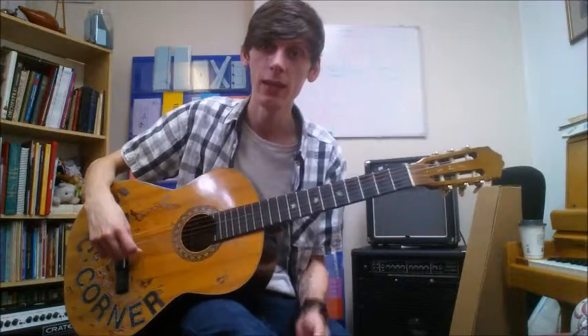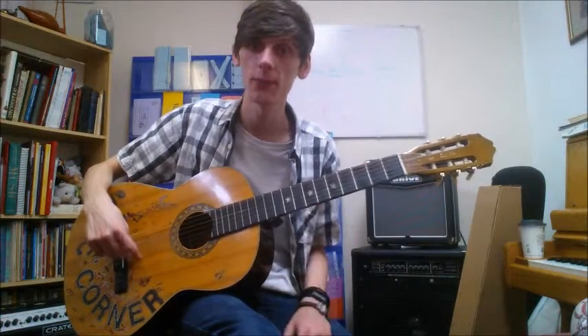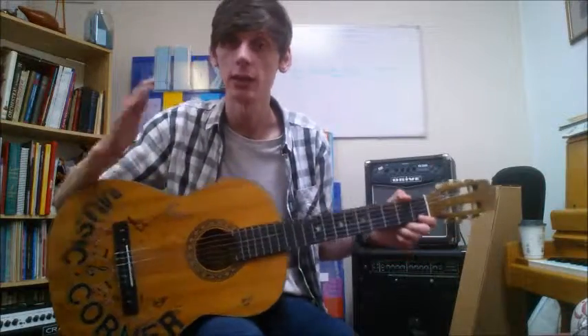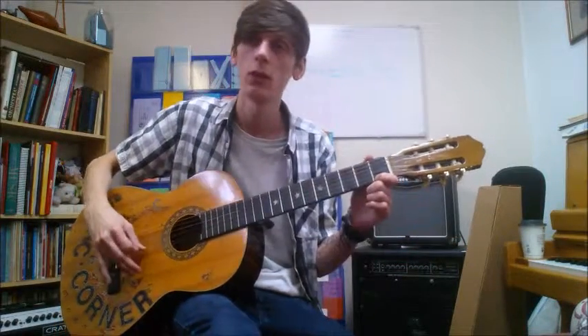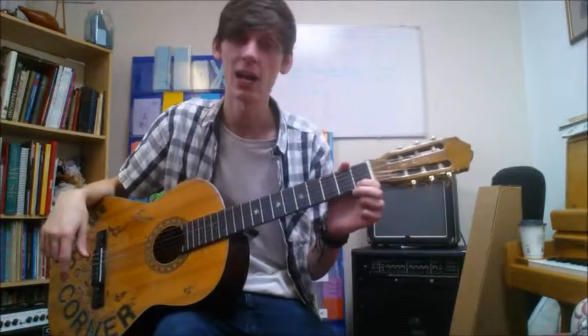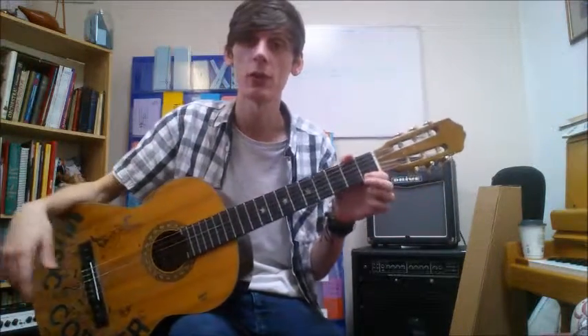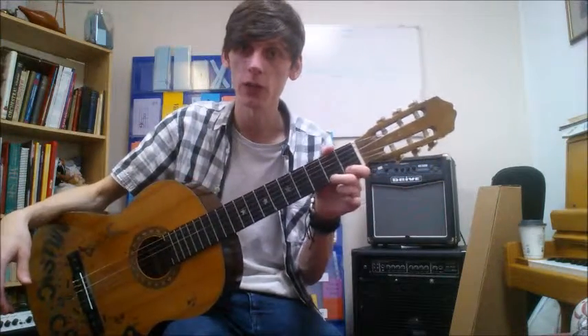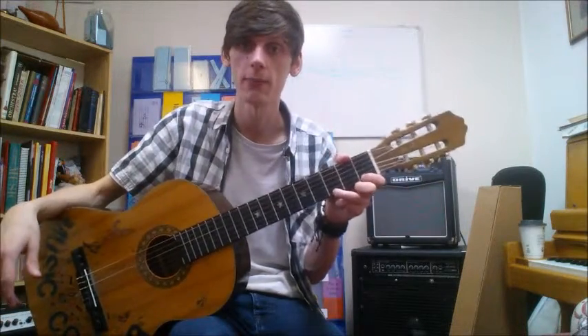Last time we covered that this is our E, our high E string. Fret one is F — obviously there's no sharp or flat note between E and F — and the note above that on this piece is G. Now there is a semitone between F and G, so it's not fret two we're going for for G, it's fret three.